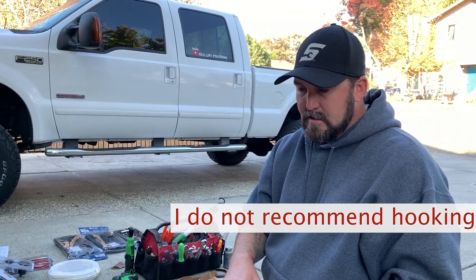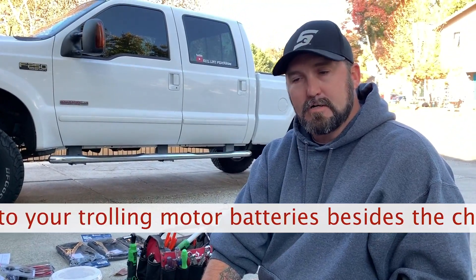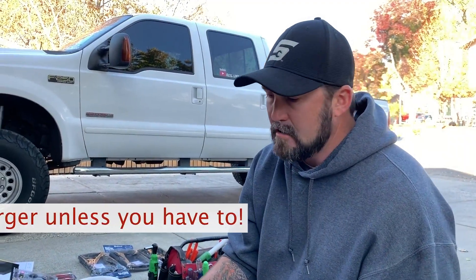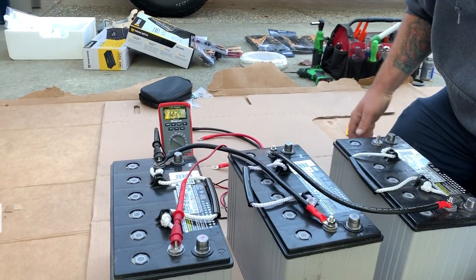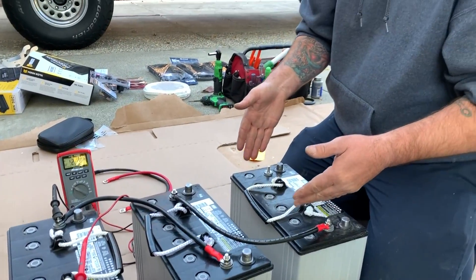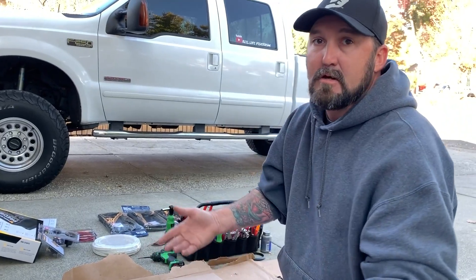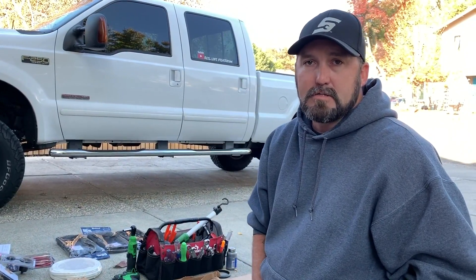You can still hook up anything 12 volt directly to any one of these batteries. A common question is about jump-starting your crank battery in an emergency — you hook that up and you're back to 12. Even though across the full bank it's 36, from one battery's terminals it's still 12, the next is 12, the next is 12, across two is 24, and across all three is 36. That's how you get your 12, 24, and 36 volt trolling motor systems.